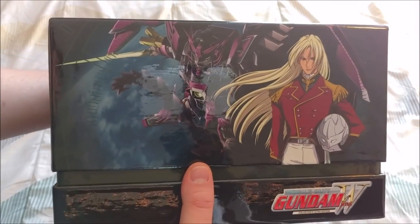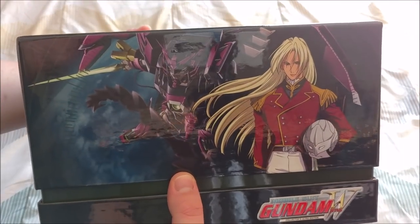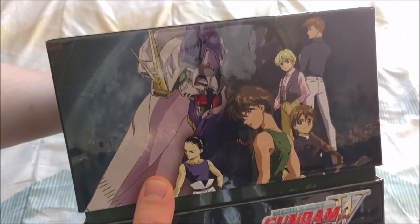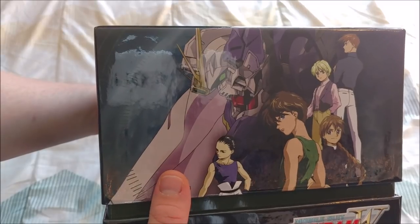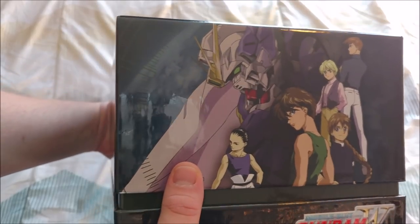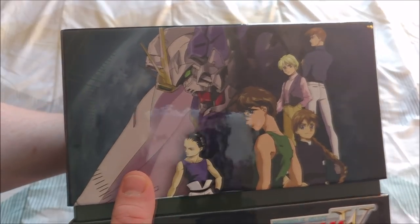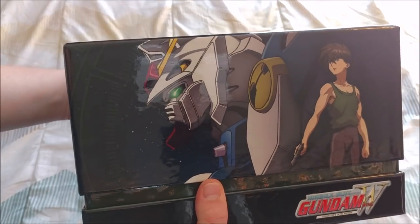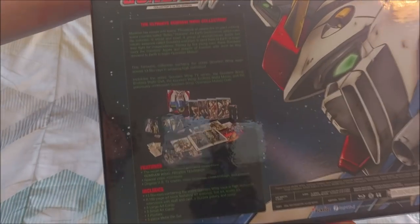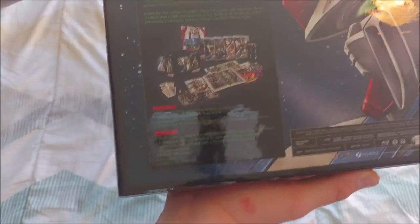Then we have the main baddie on the back with the Epyon Gundam, I think. And then that's the actual Wing Zero — the winged Gundam with the Angel Wings. Then just more of the main squad, and then back to the front. On the bottom, flip this around and this is just what it looks like — description of all the goodies and all that stuff.